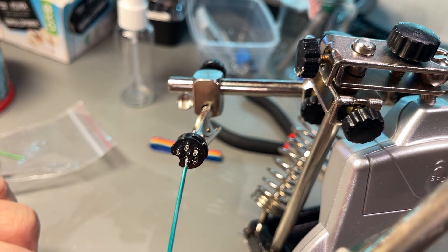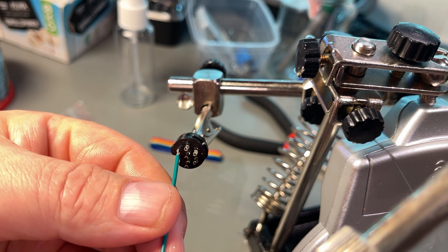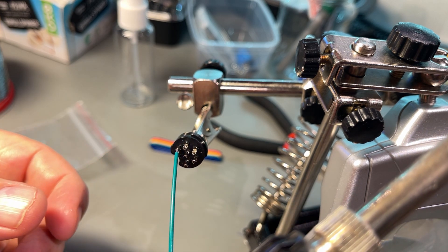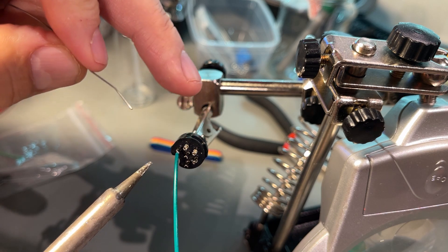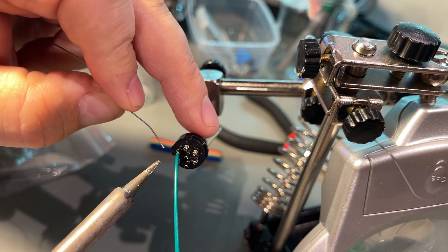Soldering these DIN connectors is always a pain. You need to have at least three hands, and you need to be quick so that you don't melt the plastic around the pins.